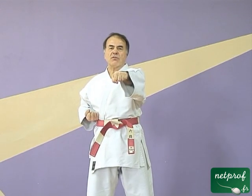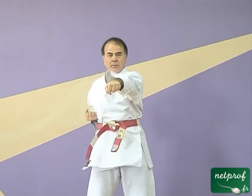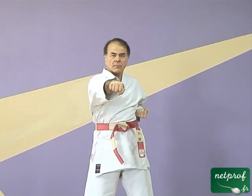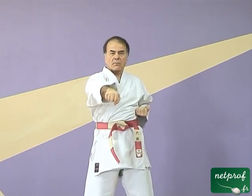On va d'abord regarder comment se fait le coup de poing. Je vous demande simplement de regarder et d'observer globalement. Qu'est-ce qu'on peut remarquer dans ce coup de poing ? D'abord qu'il est très simple puisqu'il se fait sans déplacement comme je l'ai dit tout à l'heure.